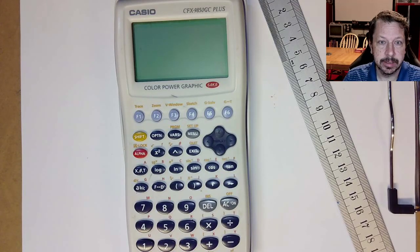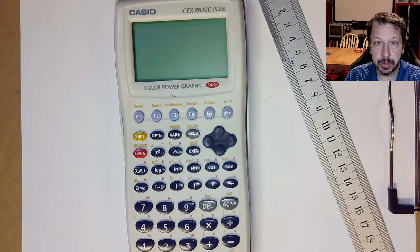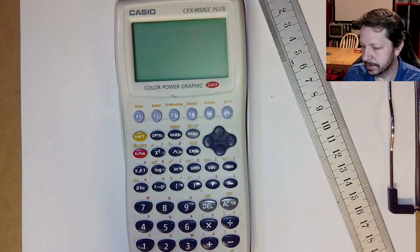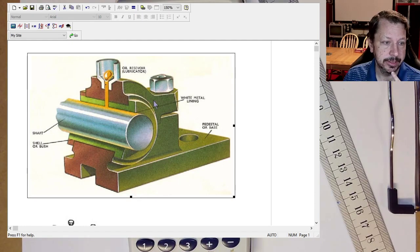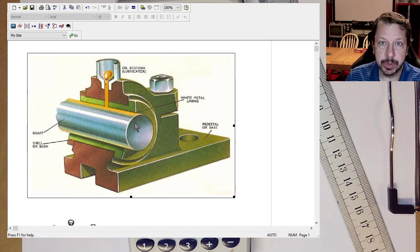The first thing is figuring out what journal bearings are and what they look like. As far as construction goes, they are simpler — they have fewer moving parts than a roller contact bearing. There are basically two parts, sometimes three or four depending on how the bushing is made. Here in this picture, the shaft shown in silver is the journal — it's the rotating part, highly polished usually. The bearing part is the bushing around the outside.